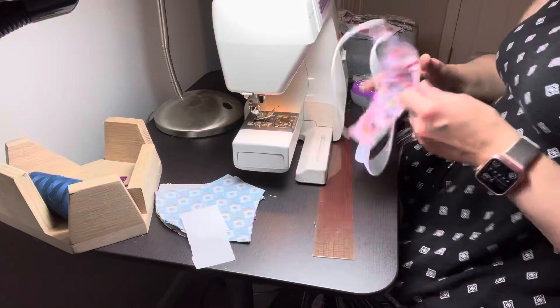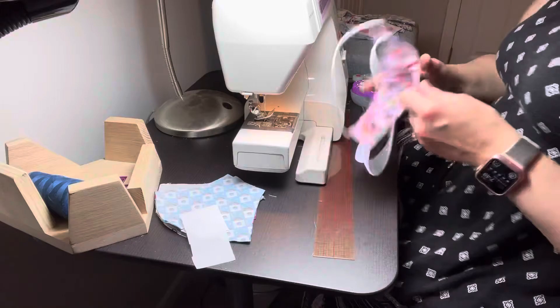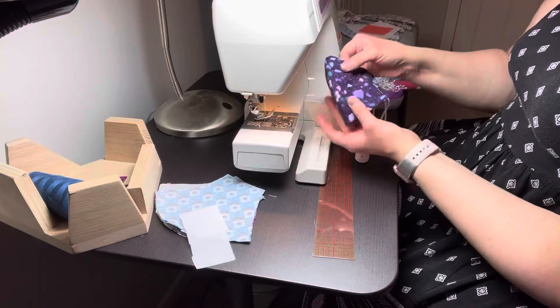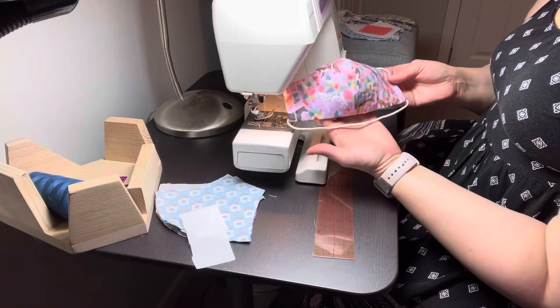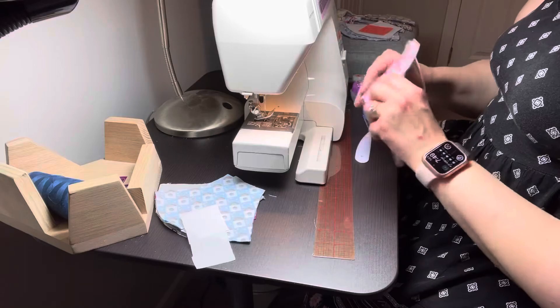Now we have our finished face mask. If you flip it, that cupped shape — you can see the opposite side. Lovely. Now it's time to press it, fuse on the logo, stitch the logo in place, go through the sanitizing and packaging process, and get this shipped out to our client.